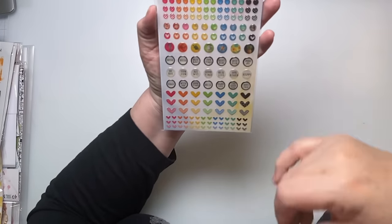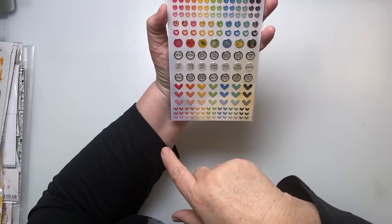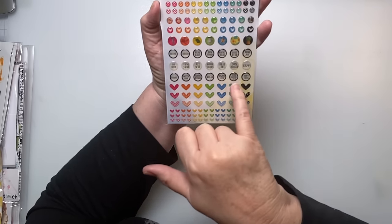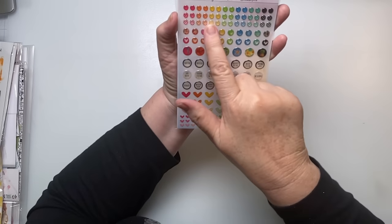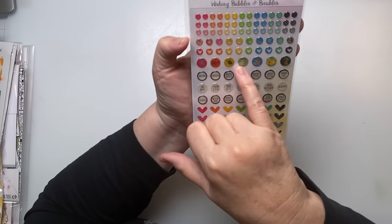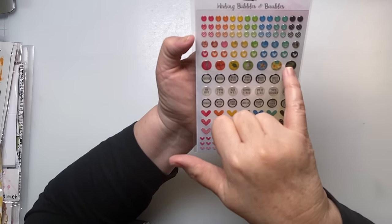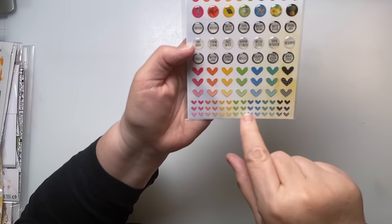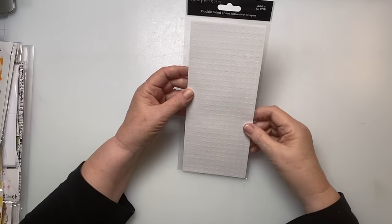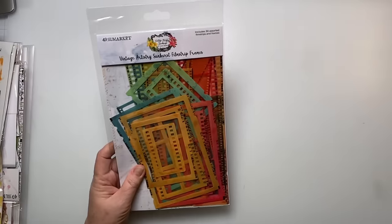Then we have what they call wishing baubles. So again it's the Vintage Artistry set — there are things like 'shine,' 'hello,' 'heat wave,' 'fun times,' 'the good life,' 'good times,' just dots, some of the dots have stripes, some have polka dots. You have a seahorse, a turtle, a starfish, some flowers, and a pineapple — and little tiny hearts. This is another order from scrapbook.com and you usually get a freebie thrown in — I got some double-sided adhesive round shapes.